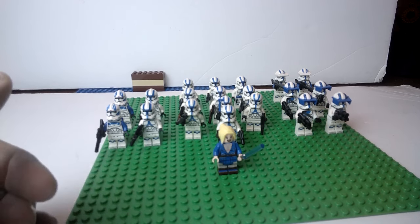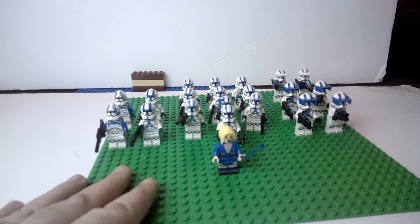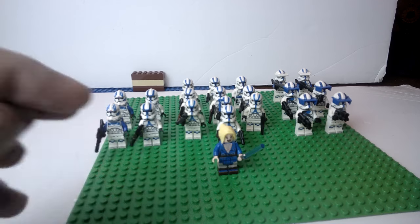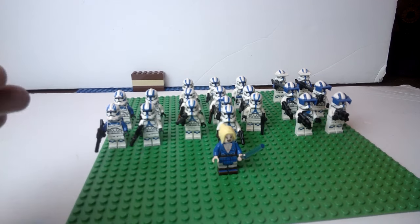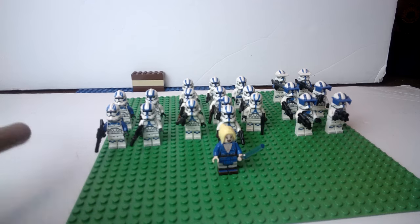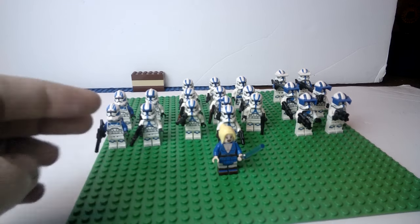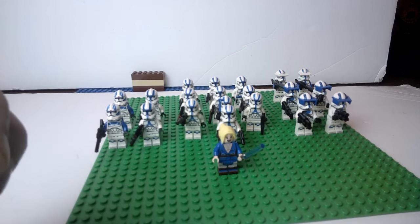I'm also thinking about doing a small order through Brick Tactical because I want to get some more weapons for my clones, as well as some different hilts for certain Jedi — I don't want to go too far into that because I want it to be a surprise down the road. I also didn't do any cloth products through Clone Army Customs.